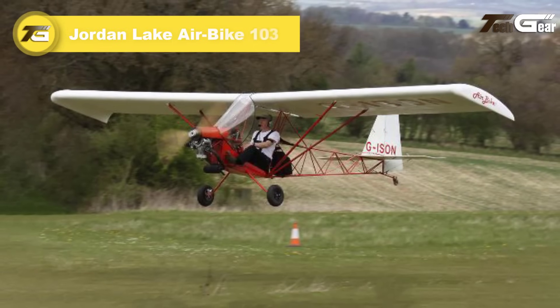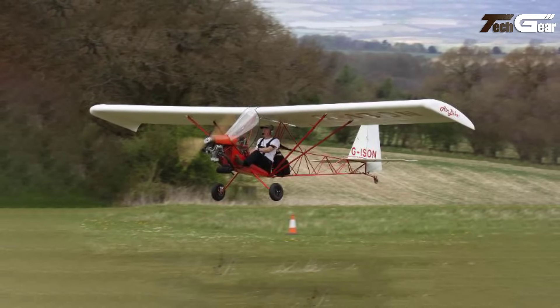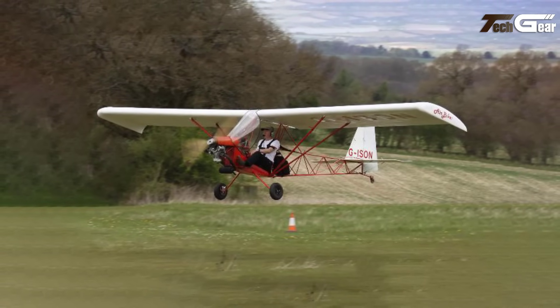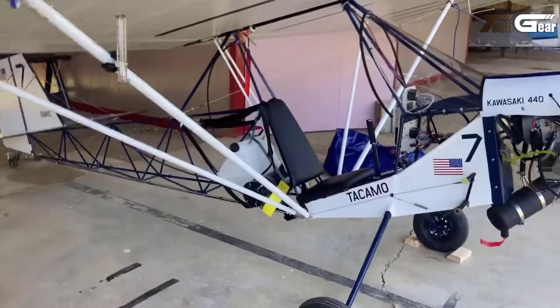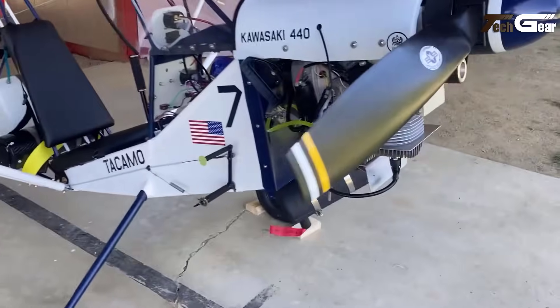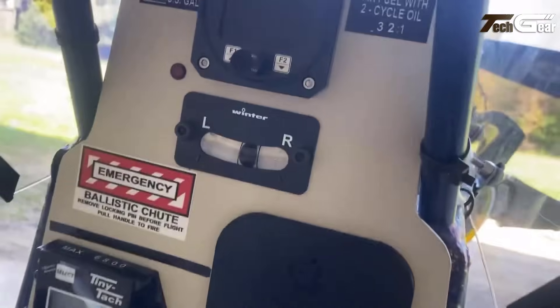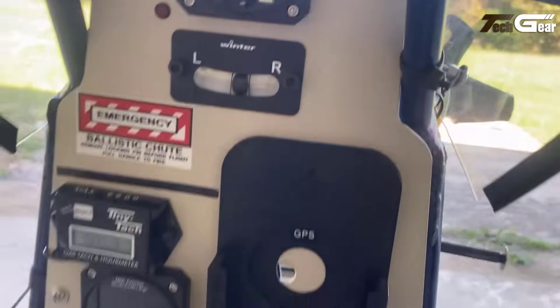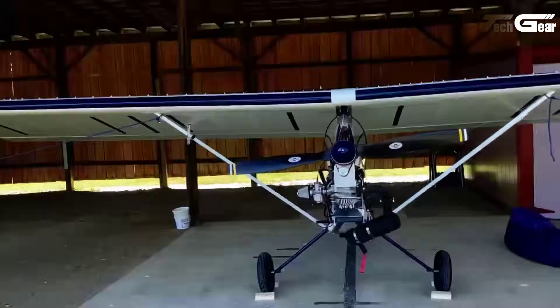The Jordan Lake Airbike 103 is a single-seat, high-wing ultralight aircraft designed to comply with FAA Part 103 regulations. Its minimalist design features a welded 4130 steel tube fuselage and wooden wings covered with aircraft fabric, resulting in an empty weight between 242 and 248 pounds. The aircraft measures 16 feet in length, with a wingspan of 26.75 feet and a wing area of 120 square feet. Equipped with a 40-horsepower Rotax 447 engine, the Airbike 103 achieves a cruise speed of 63 miles per hour, a maximum speed of 80 miles per hour, and a stall speed of 30 miles per hour.